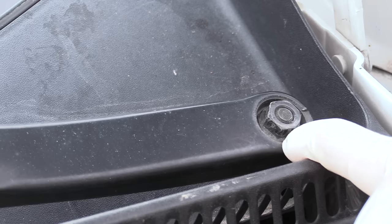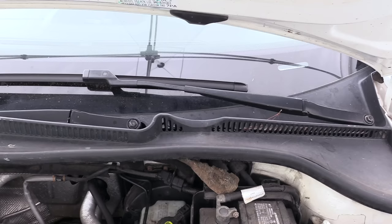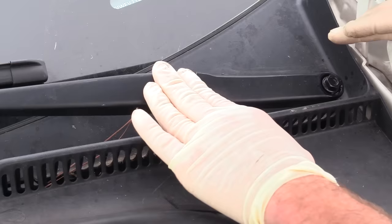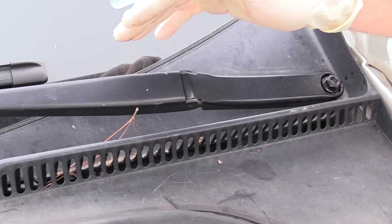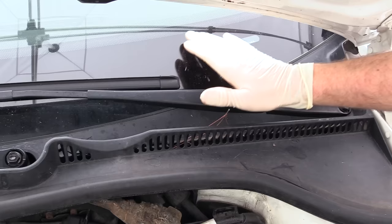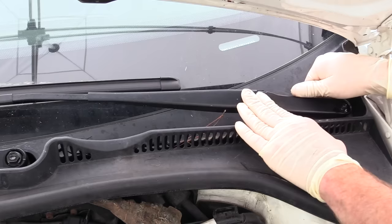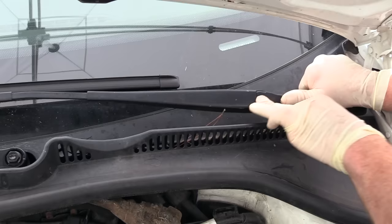Start by loosening the 13 millimeter nut — I really like to use an impact tool here, as I've seen a lot of these break using hand tools. You don't want to remove it, only loosen it. Do the same for the passenger side. Spray some penetrating oil or silicone spray on the threads and under the nut. Gently press up and down right near the hinged part of the arm, starting gently and working up to more pressure. Be very careful — too much pressure and you'll break the cowl trim or, worst case, the windshield. As you press down with your palm you'll see the arm get loose. Now we can remove the nut and take off the wiper arm, rocking it back and forth as we remove it.